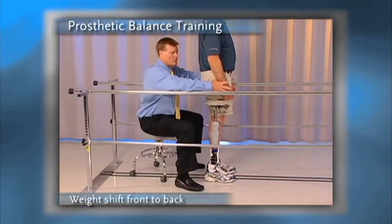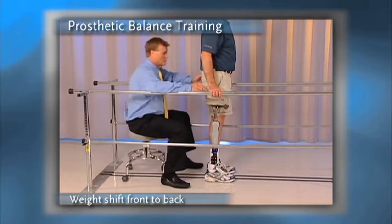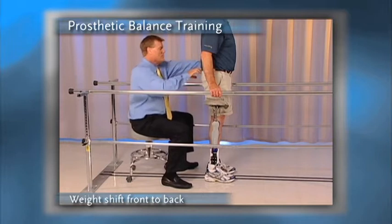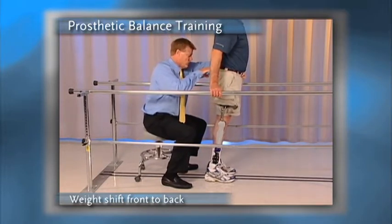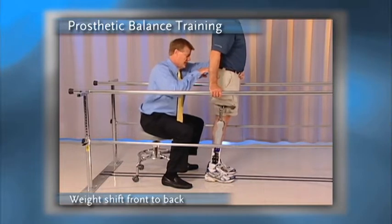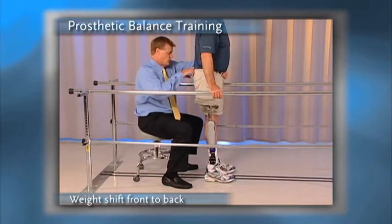To progress, I would ask him to put both hands back onto the parallel bars and re-establish where that imaginary ball is in the center of his pelvis — his center of mass. Then I would ask him to move his center of mass forward equally over both limbs and then come all the way back over the base of support. As he brings the center of mass forward, the heels will rise; as he brings it backwards, the toes should rise.